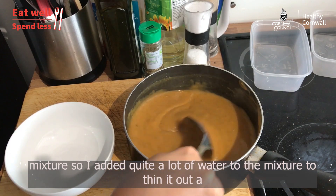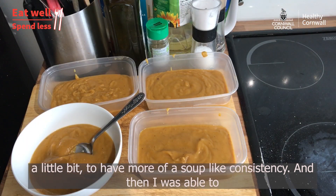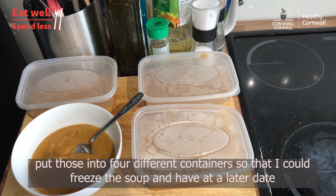That was a really thick mixture, so I added quite a lot of water to thin it out a little bit to have more of a soup-like consistency. Then I was able to pour it into four different containers so I could freeze the soup and have it at a later date.